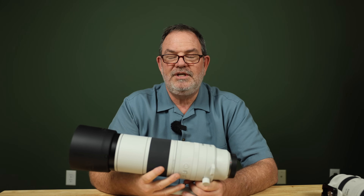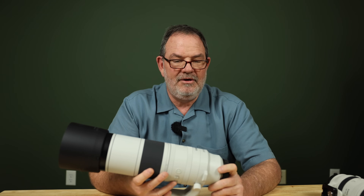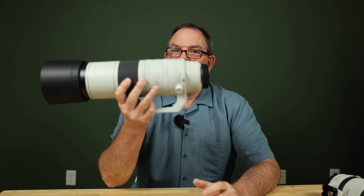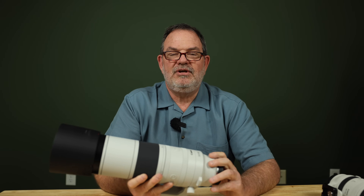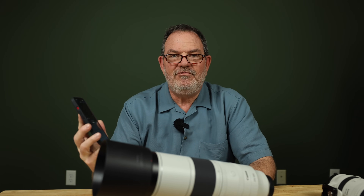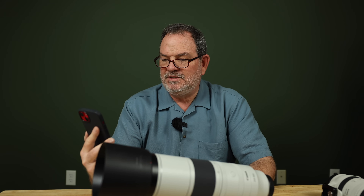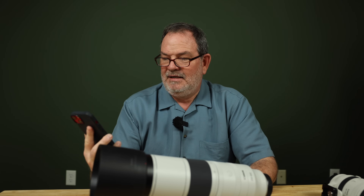The R6 Mark II is a 24 megapixel full frame camera — I'm actually using it to record this video right now — and this lens works pretty good on it. But the R6 Mark II has an extremely low pixel density sensor. In crop sensor mode it is 9.4 megapixels. 9.4 times 1.6 squared equals just over 24 megapixels equivalent — that's just not very high resolution.